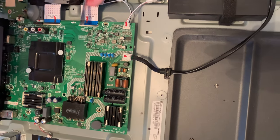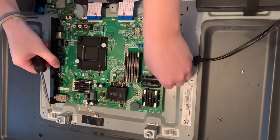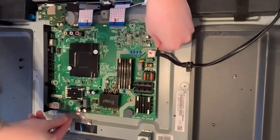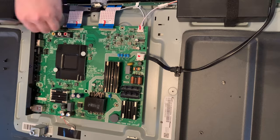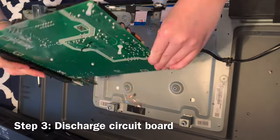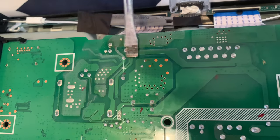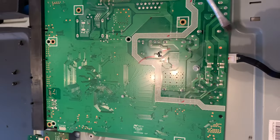I ended up using just a flathead screwdriver to lift up these tabs. Each of these is attached a different way — one pinched, one had a little plastic lever on top, and this last piece I couldn't figure out, so I just unscrewed that part of the circuit board. Be very careful touching a circuit board. Anything with a power cord carries an electric current even after it's unplugged. To discharge the circuit board, we're going to take a flathead screwdriver and run it along the hotspots.